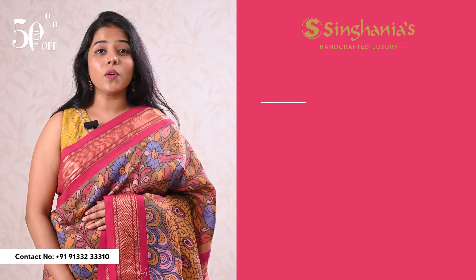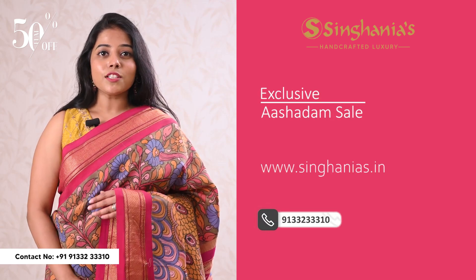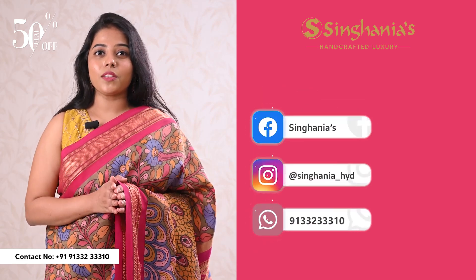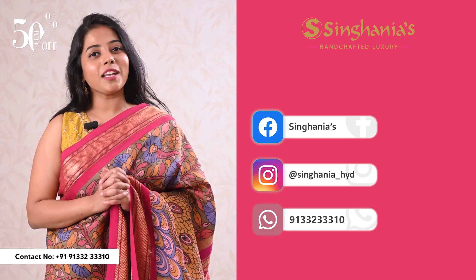Asha Adam sale is only online, so we have many collections to visit. We have a variety of sarees in this season and also a variety of sales.